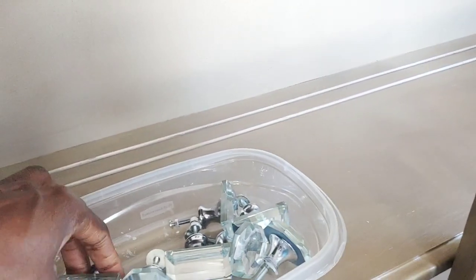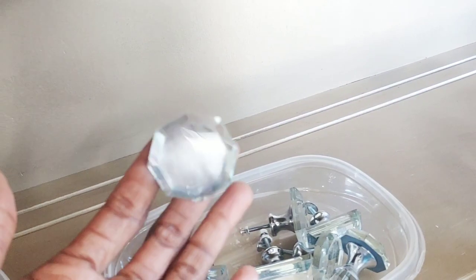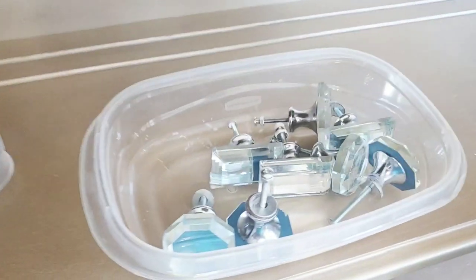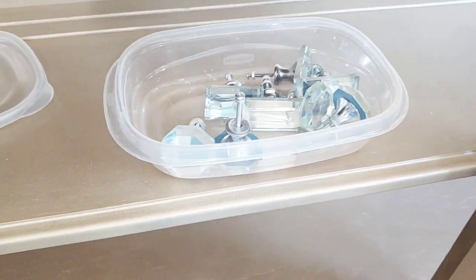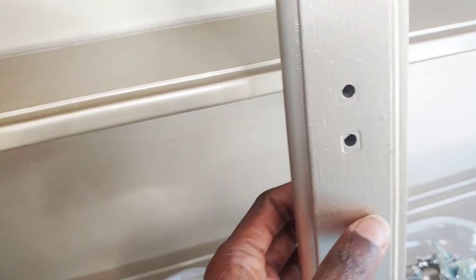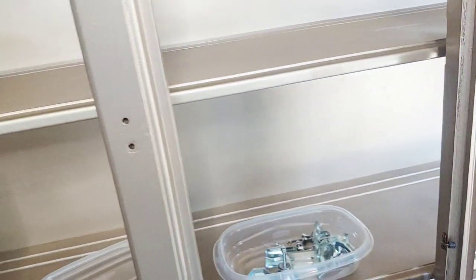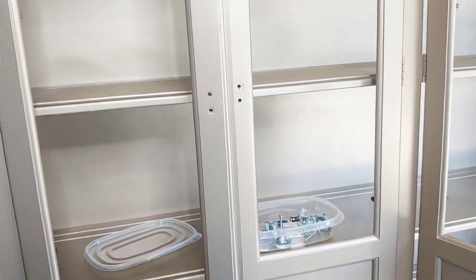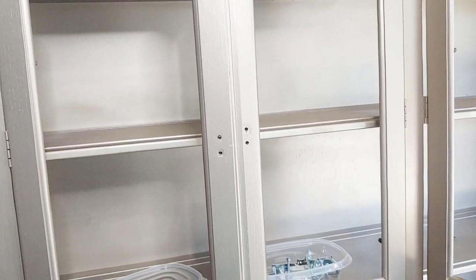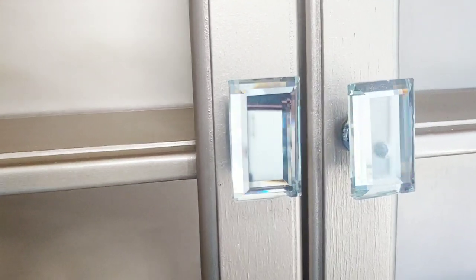Here are the knobs I am going to use. The longer ones are going to go on the top doors and this one is going to go on the bottom — I think it matches the bottom perfectly. I'm going to show you how I fill in the existing hole, and after adding the knobs to the piece, this is how it looks.